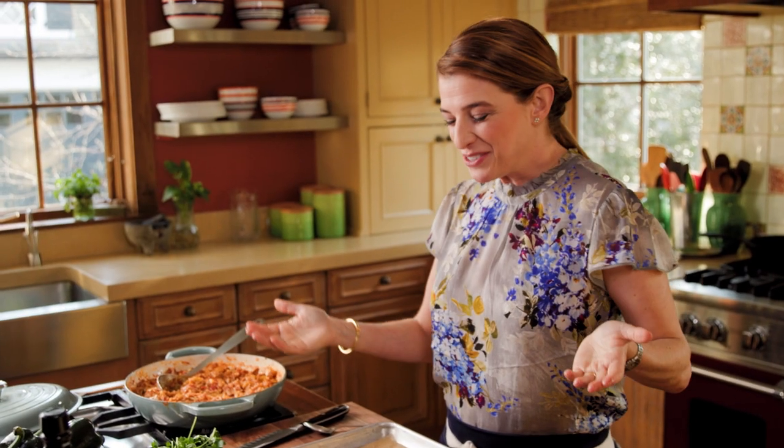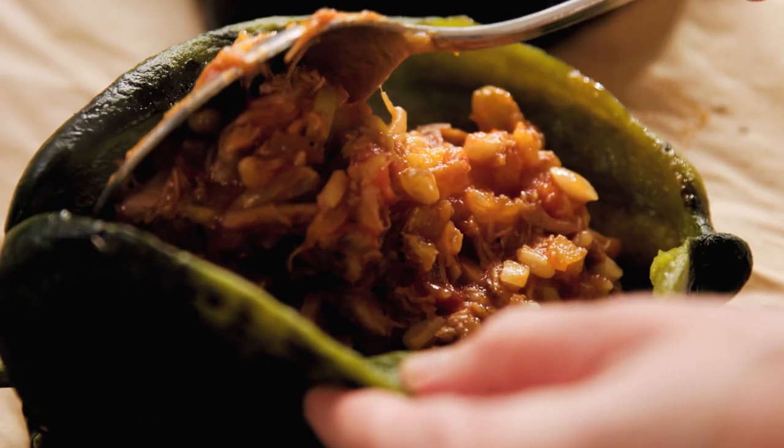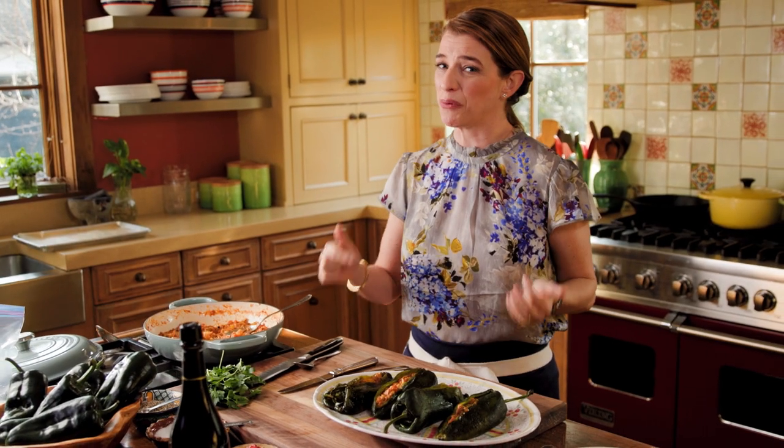Now all you need to do is stuff the poblanos. The most traditional version of chiles en nogada has these chiles battered and fried, but this is my favorite way of eating them.